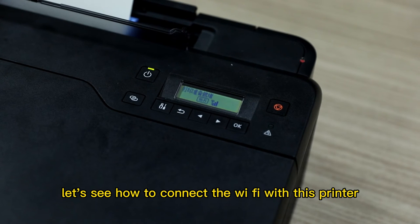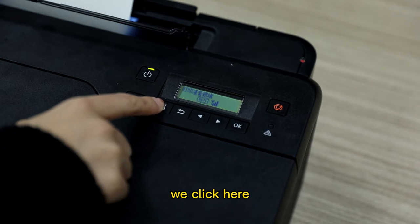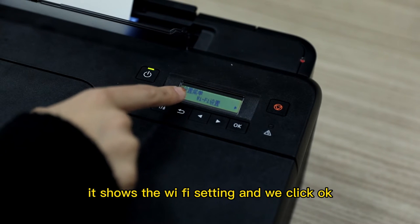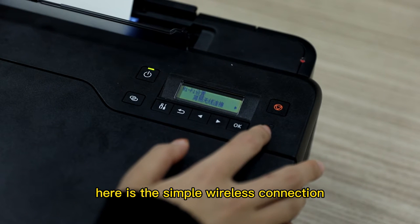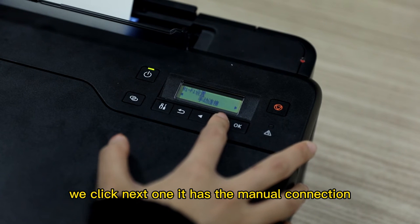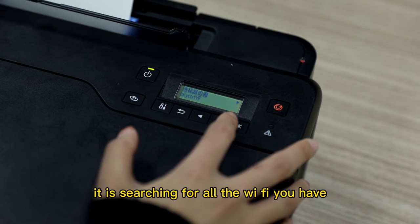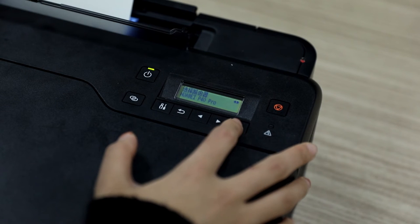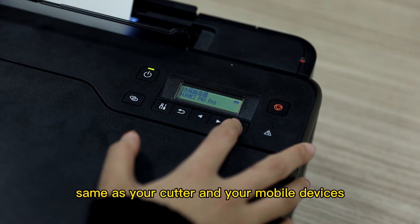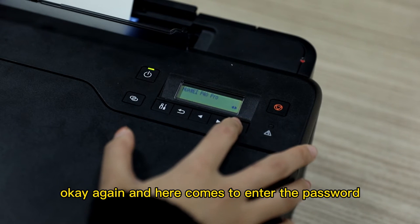Now let's see how to connect the Wi-Fi with this printer. This button is the setting button. We click here, it shows the Wi-Fi setting, and we click OK. Here is the simple wireless connection. We click next — it has the manual connection, and we click OK again. It is searching for all the Wi-Fi networks you have. Choose the one you want, like Huawei P40 Pro, which is the same as your cutter and your mobile devices, and click OK.